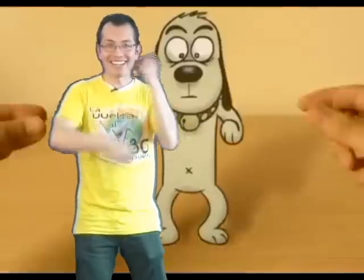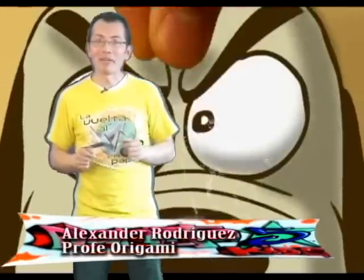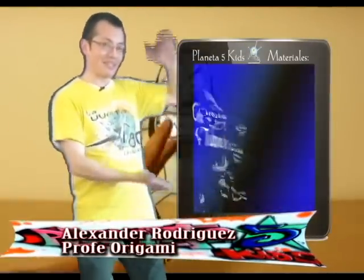Hello, friends and friends of The Vuelta al Mundo in 80 Papeles. Today we're going to do arte reciclado. That's why you're going to look very well at what you're going to need. First, get two bottles — one big and one small.